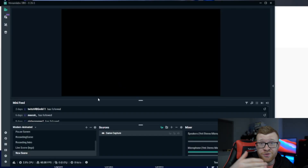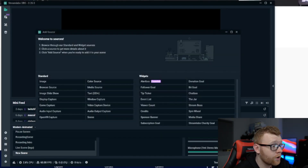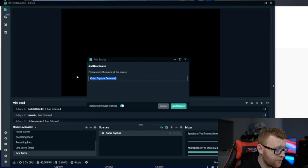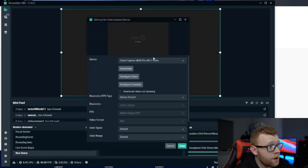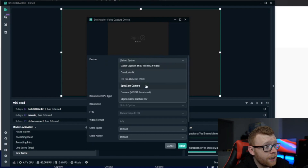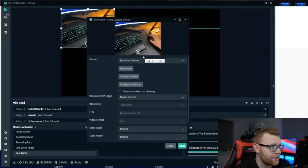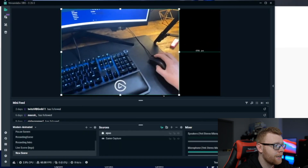We want to connect this camera to Streamlabs. If you're using standard OBS, I'll leave the written tutorial link down below since I'm using OBS to record this video and can't open both at once, but it's fairly similar. In Streamlabs, go to Sources, click Add, select Video Capture Device, then Add Source. Add a new source and name it EpochCam. From the device dropdown, click EpochCam and you can now see your camera feed. Click done and that's exactly what you get inside Streamlabs.